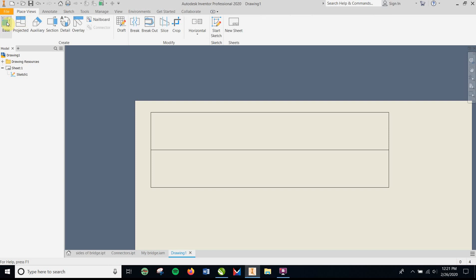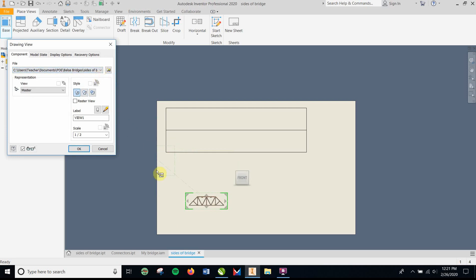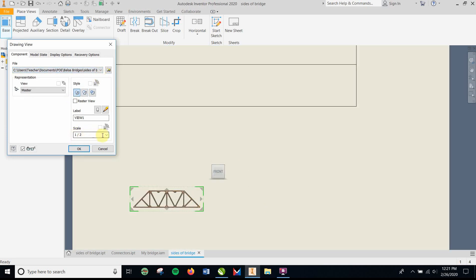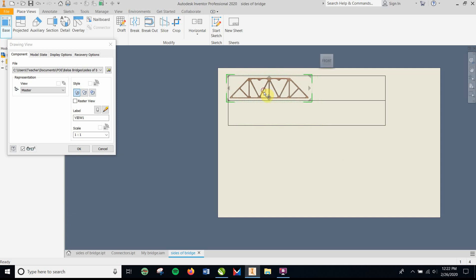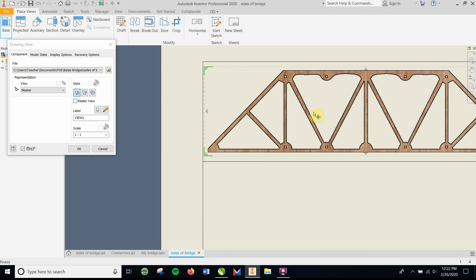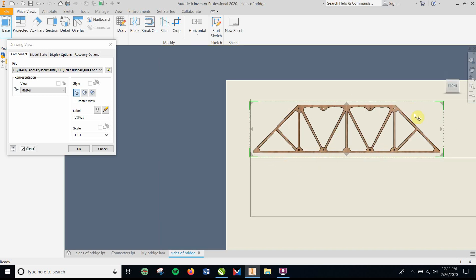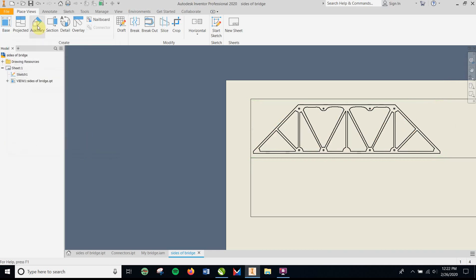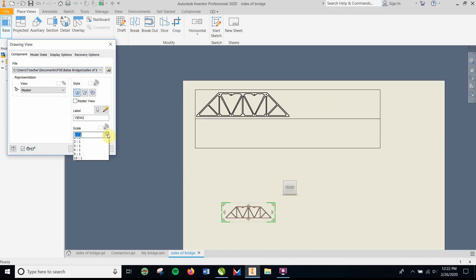Finish the sketch and place your pieces in there. Go to Place View > Base, and select the side of the bridge — not the assembly. Make sure it's set to 1:1 scale — that's important, it needs to be actual size. Drag and place it, and zoom in. You don't want to be right on the edge — stay about an eighth of an inch off the edge, because otherwise the laser is going to shoot off the edge and damage the laser.